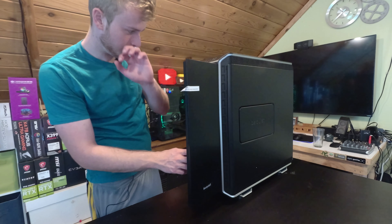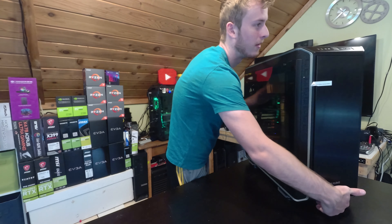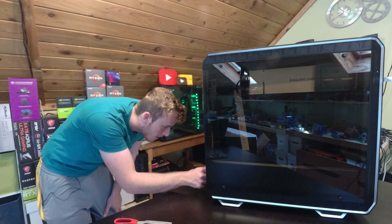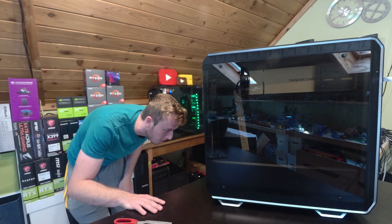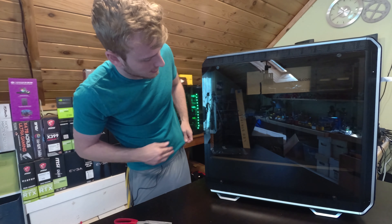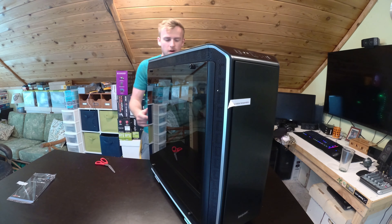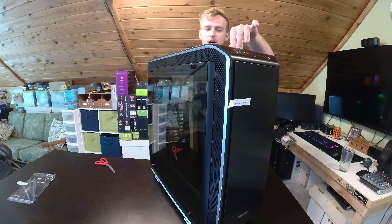We've got some padding here — wow, okay, so we've got a lot of stuff. Let me flip this around. On the back, it looks like they've made room for the power supply so you can rotate it different ways. This case allows you to rotate the whole orientation of your computer the opposite way — a pretty unique feature, and something you'd expect at least in the high-end options.